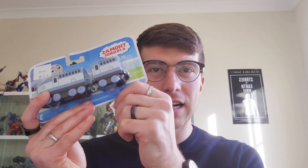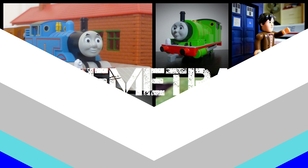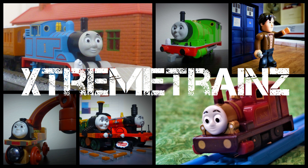Hi there YouTube, Xtreme Trains here. In this video we're taking a look at what I believe is the final engine from Wave 1 of the Thomas & Friends All Engines Go metal push-along engine. It is Kenji, who I finally managed to pick up at a retail store in Australia. Really excited to check out this final addition to my collection. Let's do it.